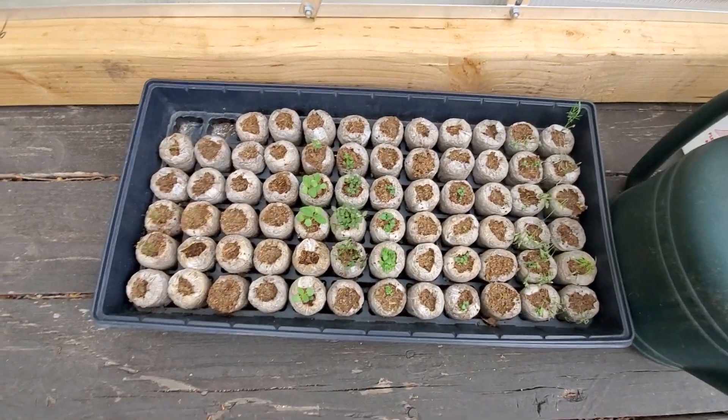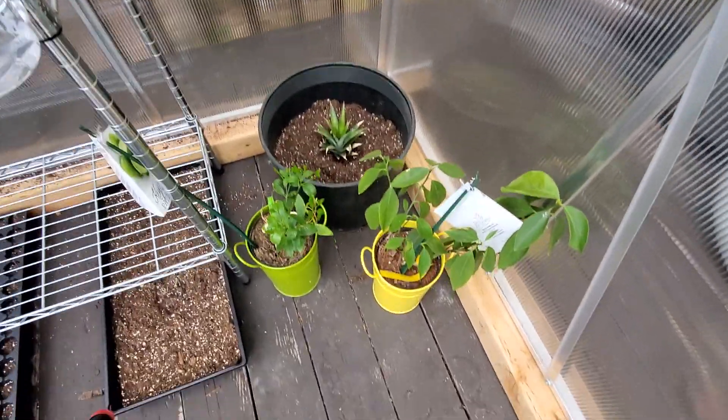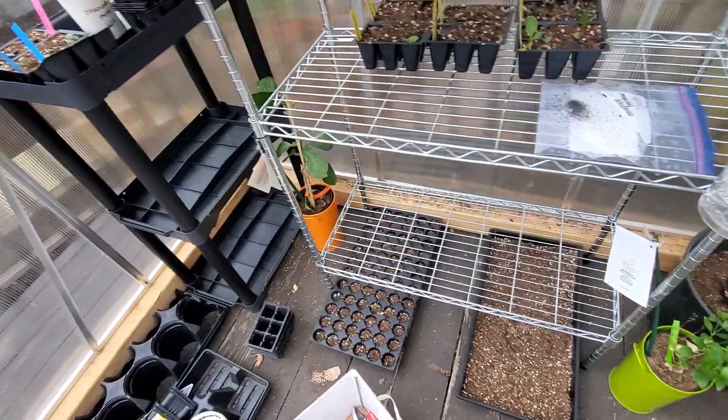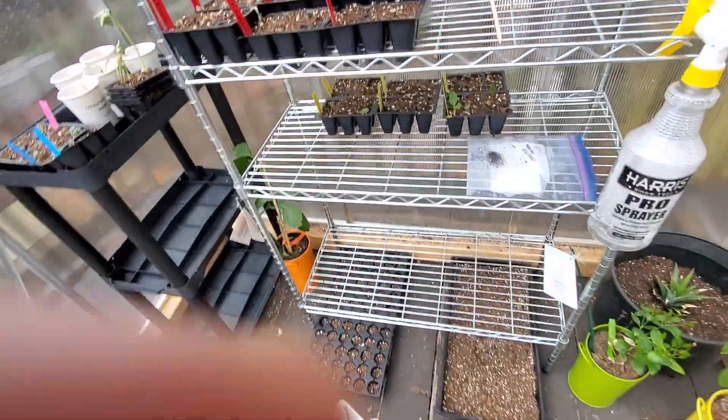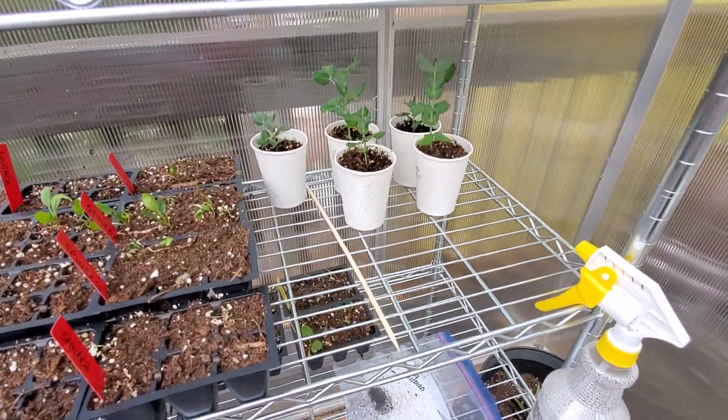My herbs are doing really well — obviously they need to be watered again. My pineapple back there is doing great. My citrus trees are doing great. I got more peas.